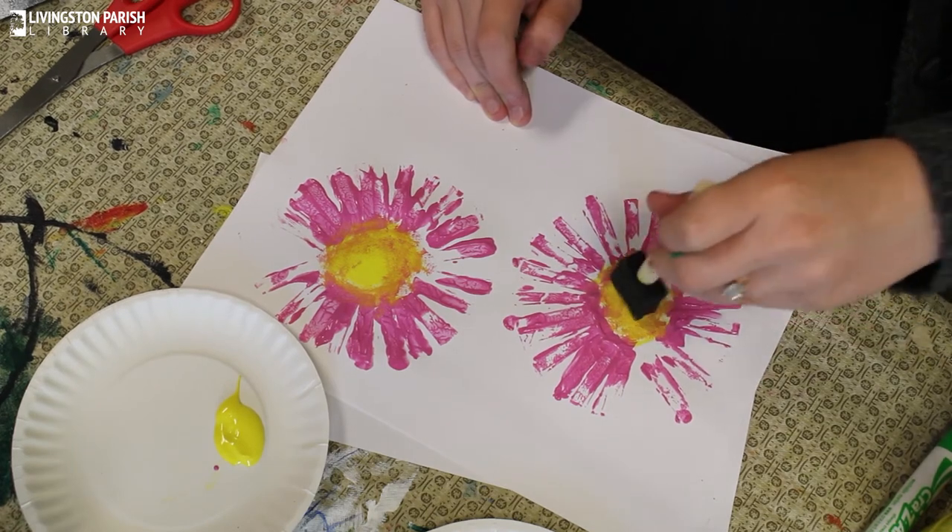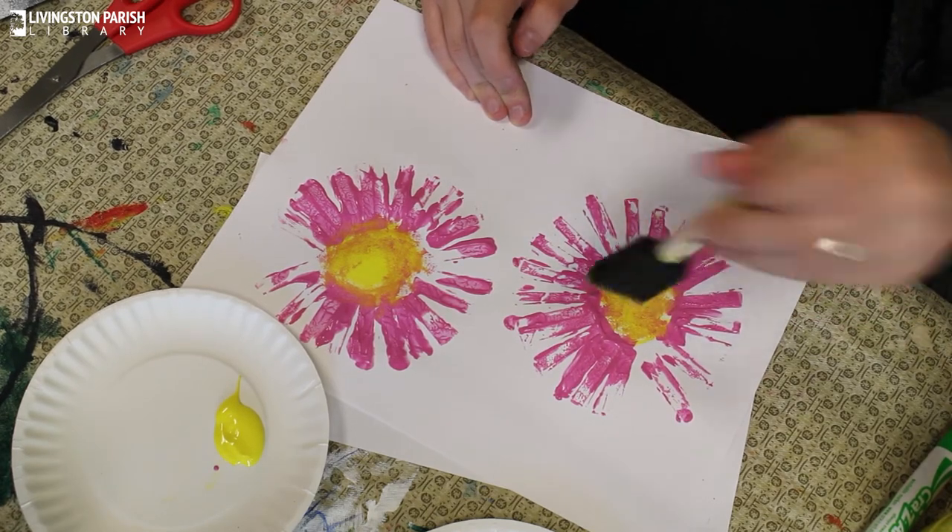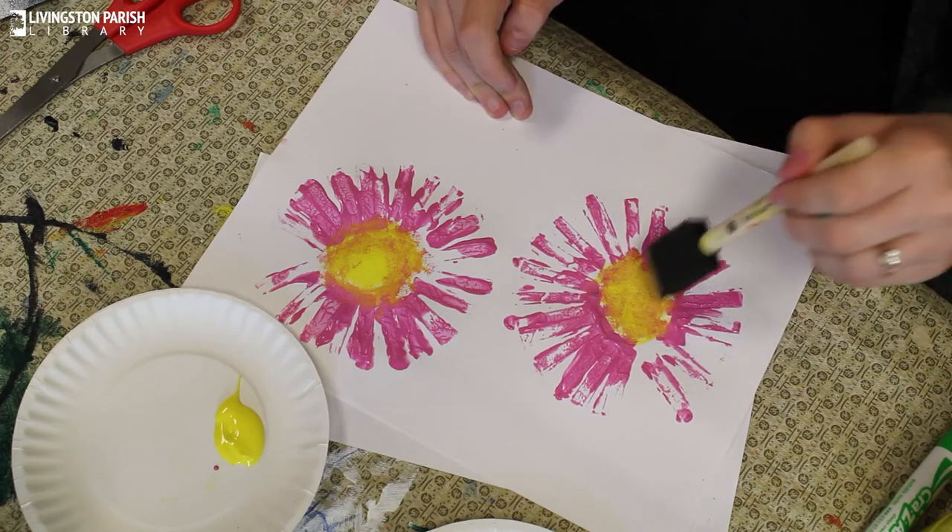It's just a great way for your kids to get creative and play around with some paints.